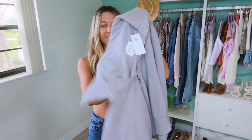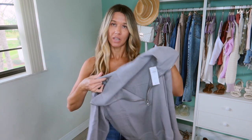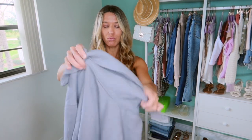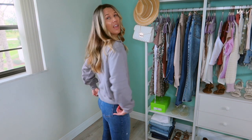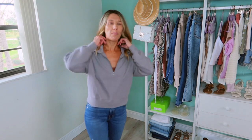Next I have this quarter zip sweatshirt — I love this style so much. I did get this in a small and it's gray, maybe with like a hint of tan in there. It's just pretty cropped because these jeans are super high waisted — it's hitting right at my pelvic bone. This is definitely good true to size. Like sometimes in sweatshirts, especially from Target, I size up to medium, but this one is perfect in a small. I could zip it up all the way if I wanted to, but I love that little quarter zip look.